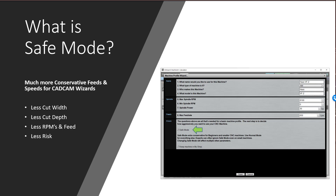What is safe mode? Safe mode is a one-click way for you to get much more conservative speeds and feeds from G-Wizard. It's just a checkbox on the machine profile. We're in our machine profile wizard, which you get by clicking the edit button on the setup screen. As it says, safe mode gives you extra conservative feeds and speeds for beginners and smaller CNC machines. Turn safe mode on, save the machine profile, and you've now got a machine profile that's going to give you less cut width, less cut depth, slower RPM, slower feed speeds, and a number of other adjustments that reduce your risk.